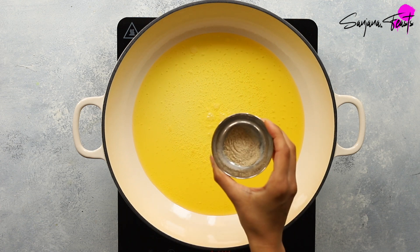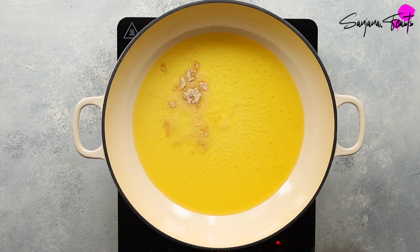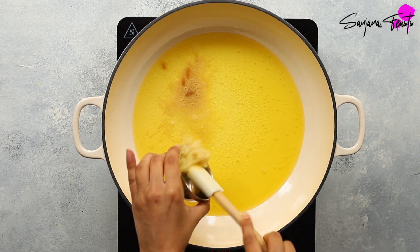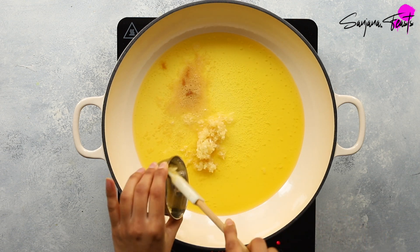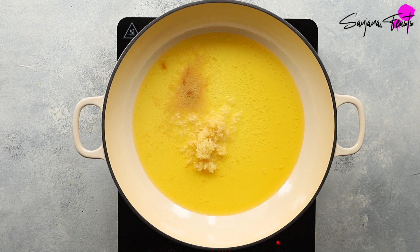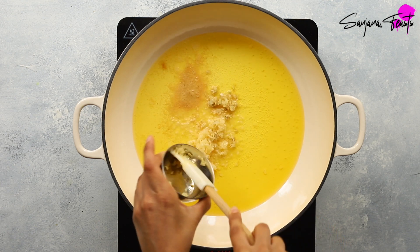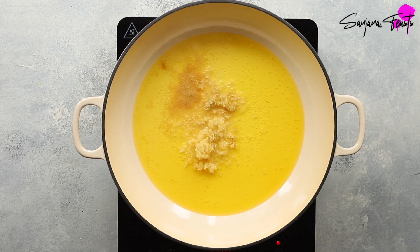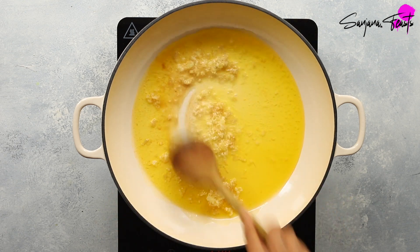Add asafoetida, also known as hing, crushed garlic, and freshly grated ginger. Sauté this for 10 to 15 seconds.